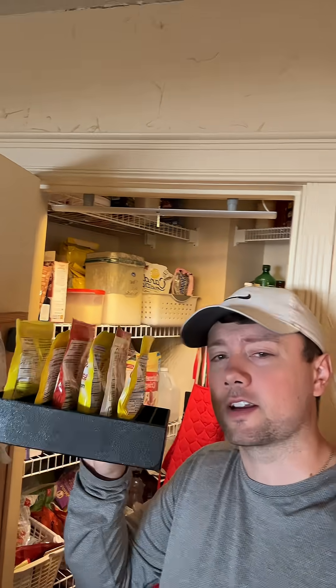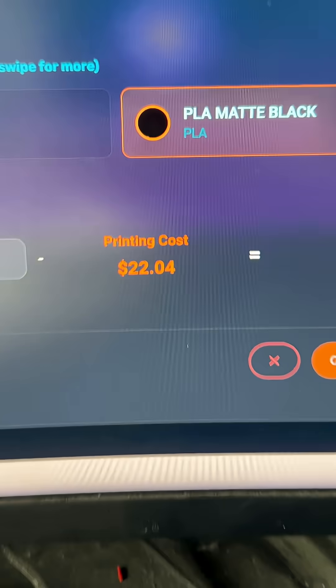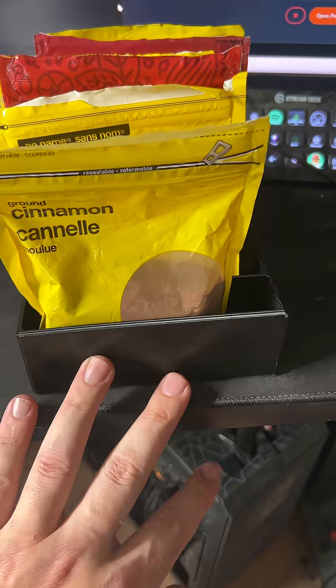Welcome back to launching a 3D printed product line to help me organize my pantry, starting with this spice rack. In the last video we found out that it was going to cost $22 to manufacture this 3D printed spice rack, which is just way too expensive by the time you factor in shipping. So here's what we're going to do in order to cut that price down.